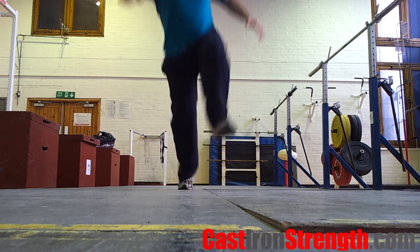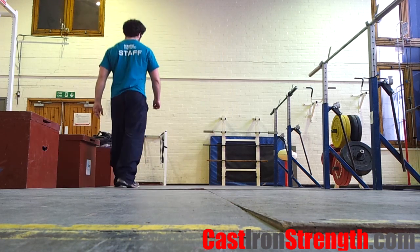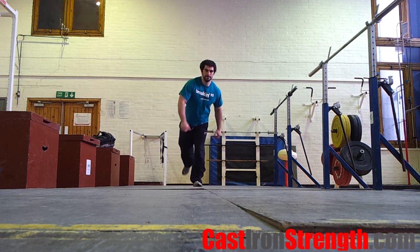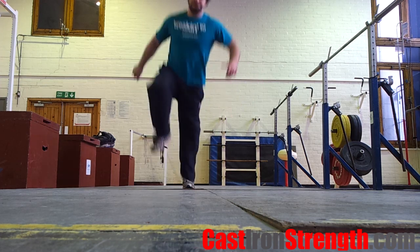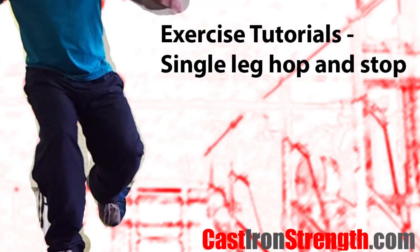You can make this drill harder by increasing the jump distance. This drill is probably one of the first places an athlete should come to in their plyometrics career, especially before performing any kind of single leg bounding or single leg jumping at any intensity, as it encourages correct mechanics and reinforces the importance of knee control.